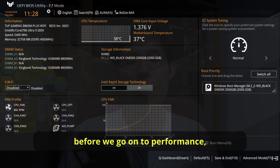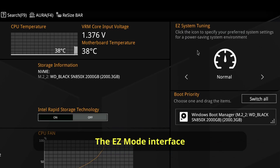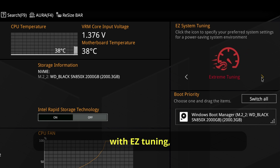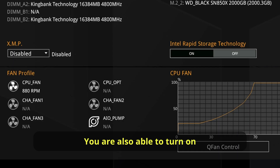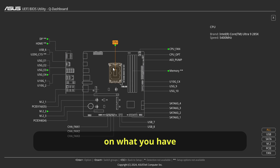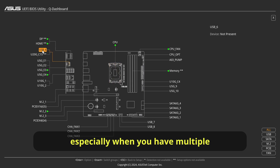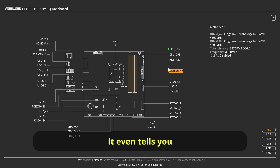Before we go on to performance, let's go through what's new inside this TUF BIOS. The Easy Mode interface looks pretty similar — you can tune your system with easy tuning and see essential info like CPU speed, RAM speed, and CPU fan speeds. You are also able to turn on XMP and access the QFan control on this page. There's also the ASUS Q-Dashboard, which gives you a nice heat map of what you have on your PC — useful when you have multiple SSDs or USB devices and want to know where they are on the board. It even tells you whether you have XMP enabled or disabled for your RAM.